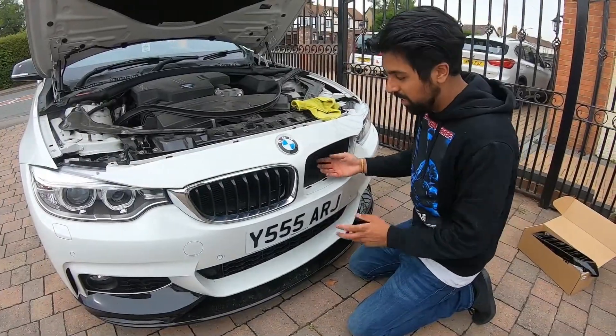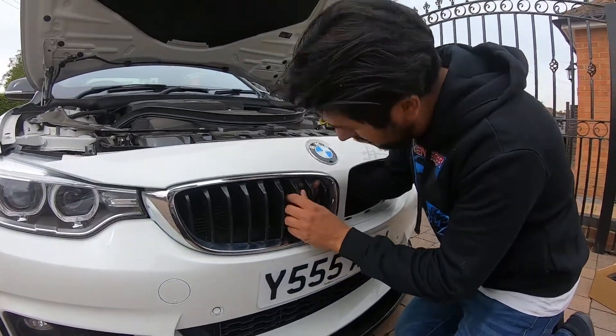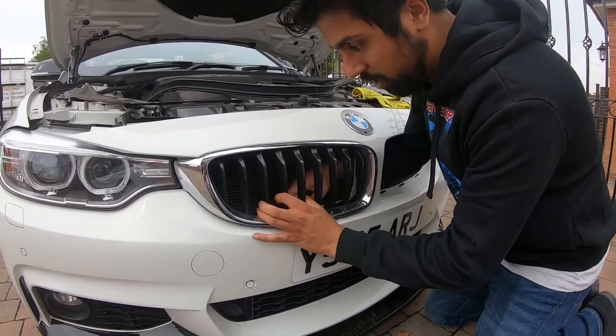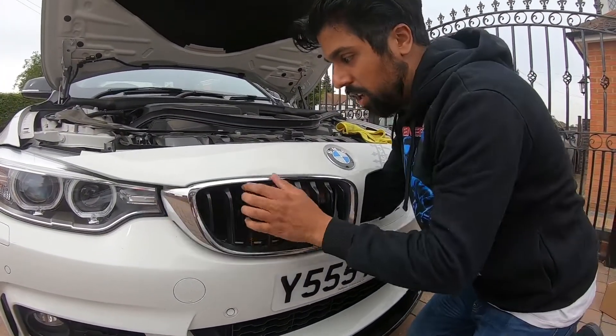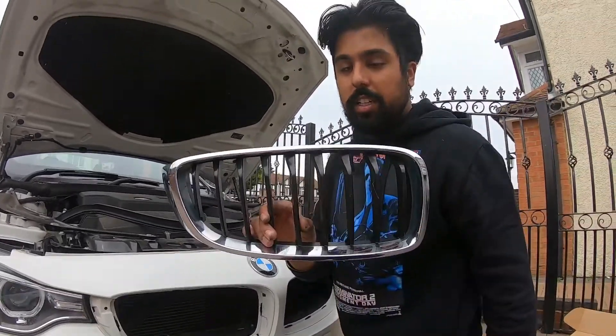Once you've done the first one, it's kind of easy to do the second one because you can put your hand through. Go around, find the first clip, take the first clip — and there you go, that's the second one done.